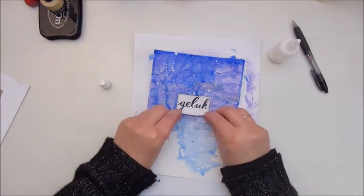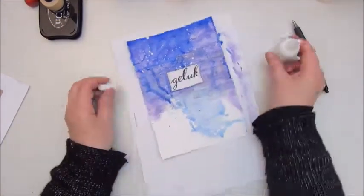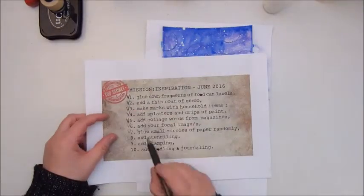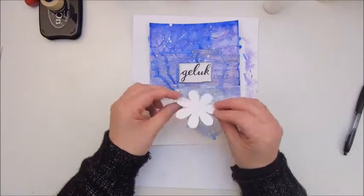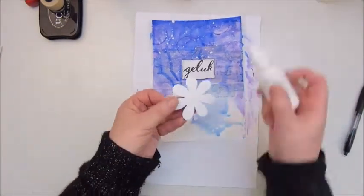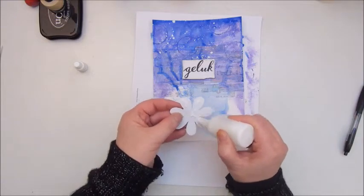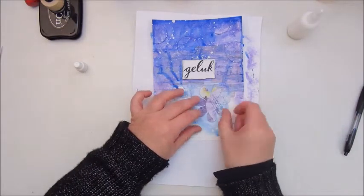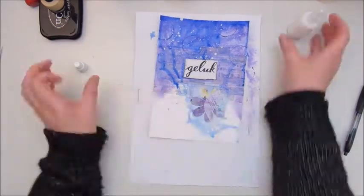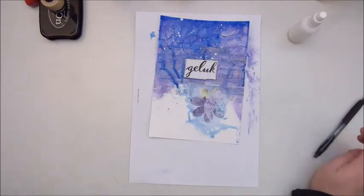Step five says add collage words from magazines. I didn't want it to be a busy page, so I only cut out one word from a magazine which says 'geluk' — that means happiness in English, or maybe fortune or luck.